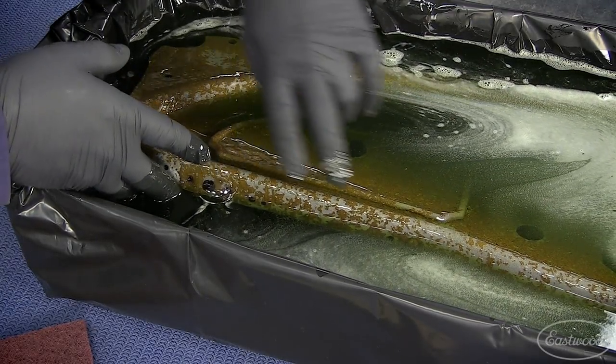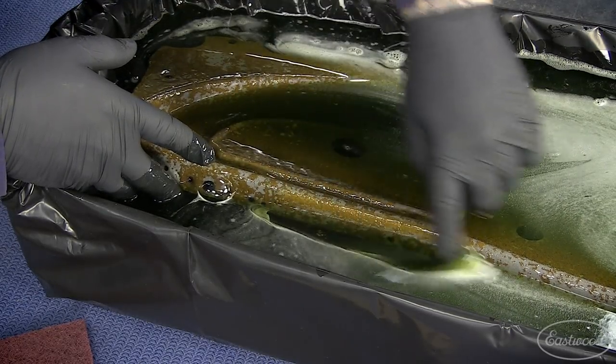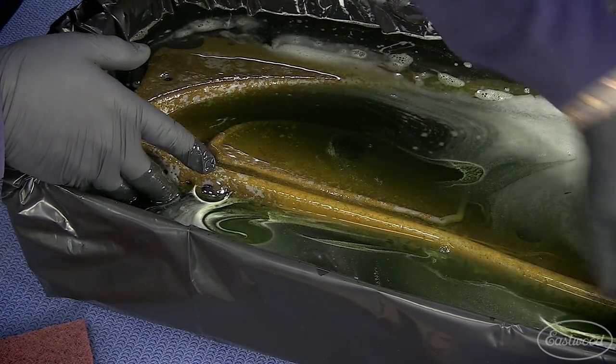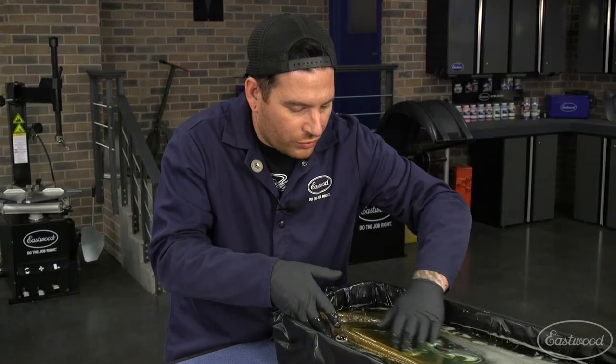This bottom edge here is a great example — you can just see all the rust that's literally falling off. A little tip you can do: if you have gloves on, you can use your finger and just kind of rub along it to knock any of the rust that's still hanging on. It'll help the rust dissolver work a little better.